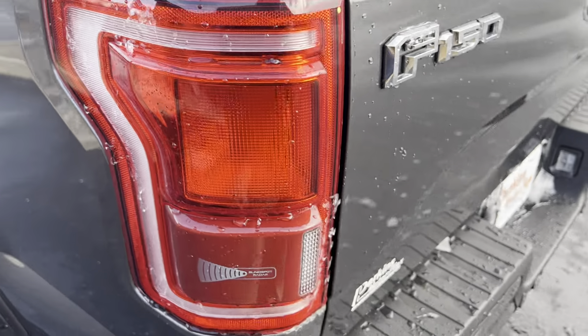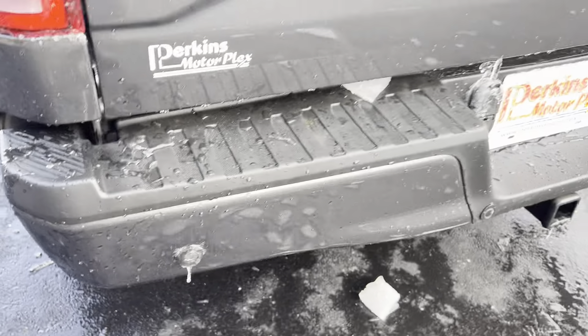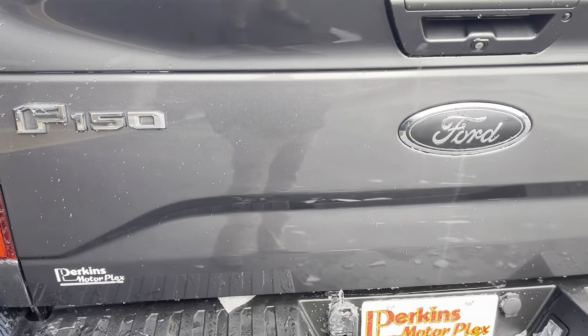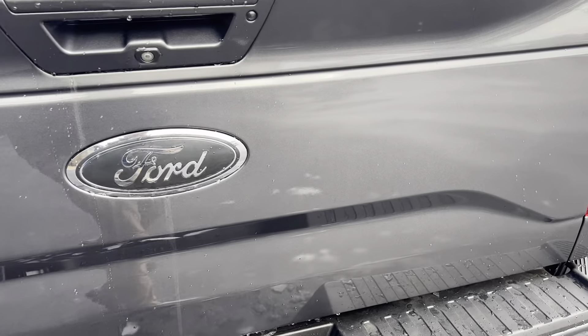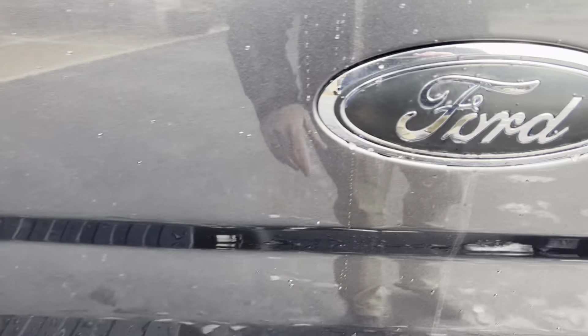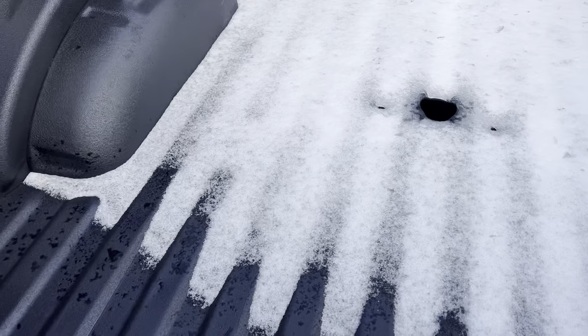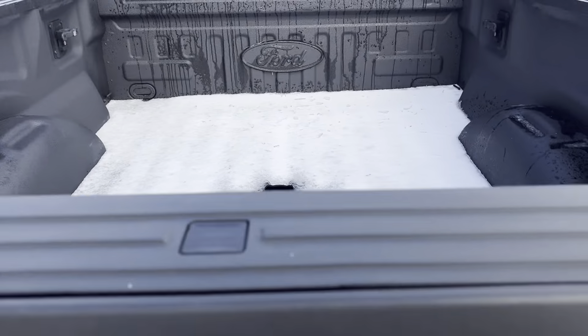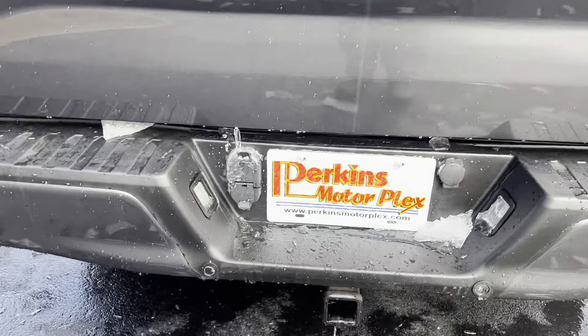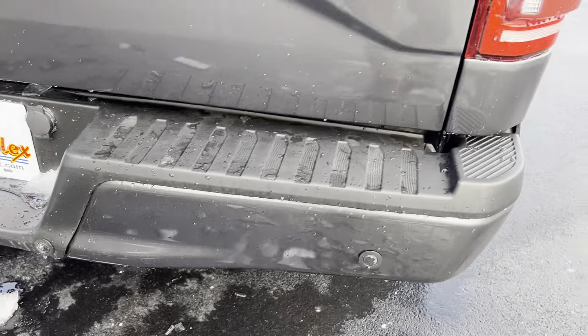Continuing on around the back — tail light looks good. Tailgate looks great, I don't see any kind of dings or anything that's jumping out to me. Looks like they did a vinyl wrap on that Ford emblem. Does have a bed liner in it. Does have a hole — looks like maybe they had a fifth wheel ball in there at one point. Back bumper looks great.